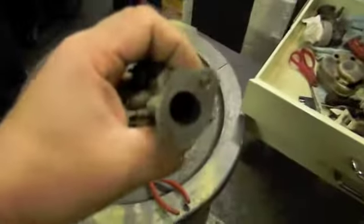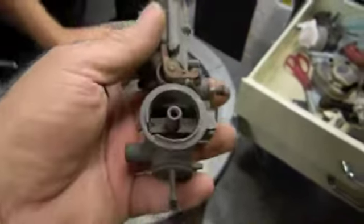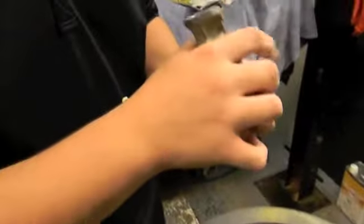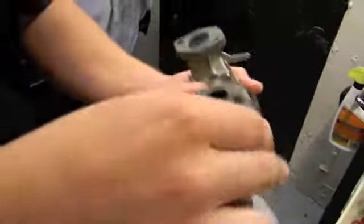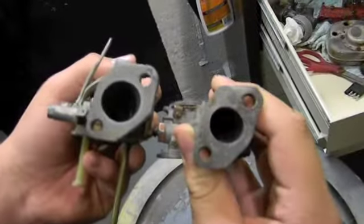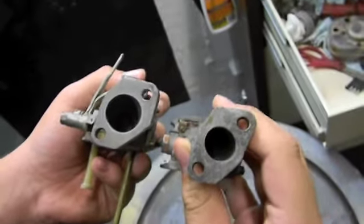This is a stock 5 horsepower carburetor with the choke, the air horn, the whole shebang. What he sent us was a couple of modified carburetors for alcohol. Turn it this way — now you see the difference? Now I see the difference. Oh yeah, that baby's opened all the way up. Show us where the air goes in. Now, obviously, the choke's been removed from this style.